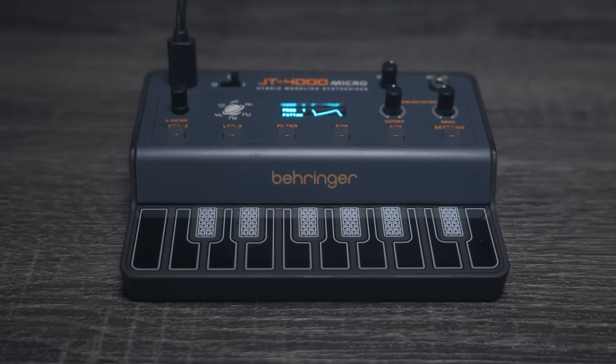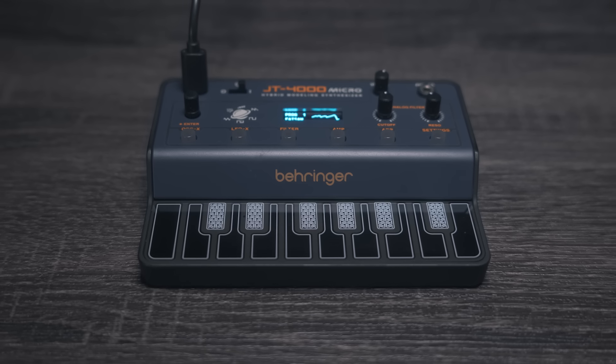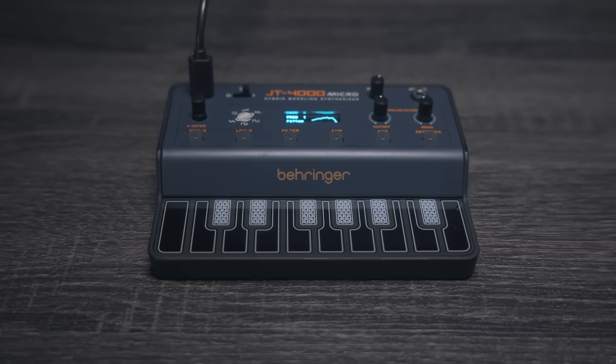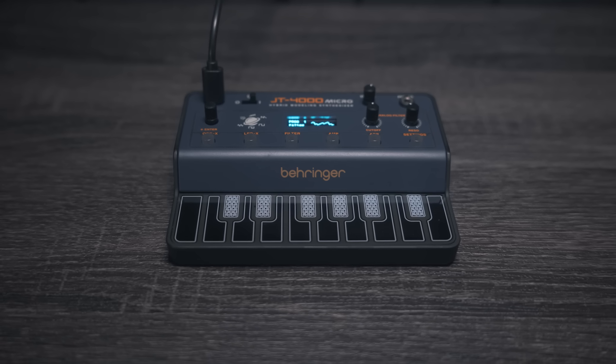The final points worth mentioning are that it's also a velocity sensitive synth and it has onboard ring modulation. So now let's get to the part I'm sure you've all been waiting for. I've been Patrick, this has been the JT4000 Micro. Catch you in the next one. Peace.